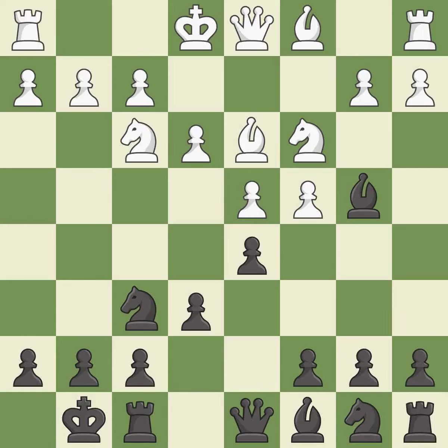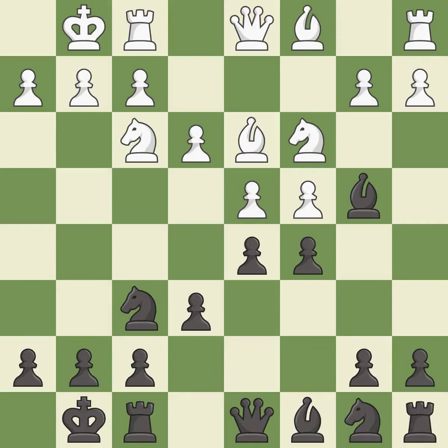Nf3 develops the knight toward the center, supports the d4 pawn and prepares castling. c5 takes space in the center, attacks the d4 pawn and supports the bishop on b4. Castling gets the king out of the center and activates the rook.